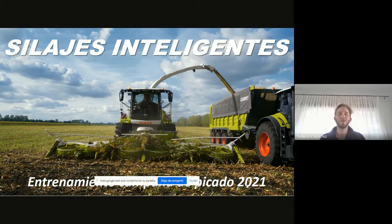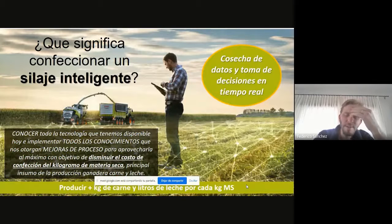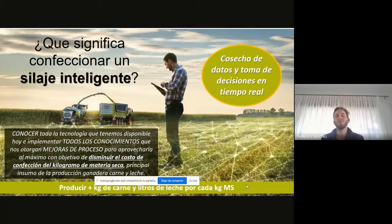A su vez, cuando hablamos de forraje conservado y de una cosecha mecánica, también incrementamos mucho la eficiencia. Normalmente cosechamos el 95% de la materia seca que estamos produciendo, respecto a cuando hacemos el tradicional pastoreo, que haciendo un buen pastoreo rotativo con alambres eléctricos podemos llegar como mucho a un 60-65% del porcentaje de cosecha. Ahí hay un porcentaje que nos permite aumentar la producción por hectárea y los litros de leche y kilos de carne por hectárea. Hablamos de silaje inteligente: conocer todo lo que tiene una máquina hoy en día para sacarle el jugo y bajar el costo de los kilogramos de materia seca que producimos, que es el principal insumo en la producción de carne o leche.